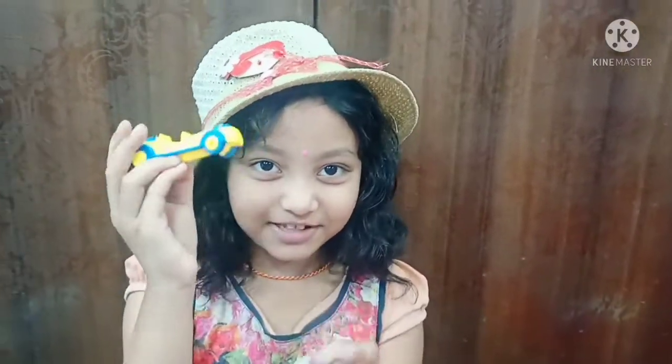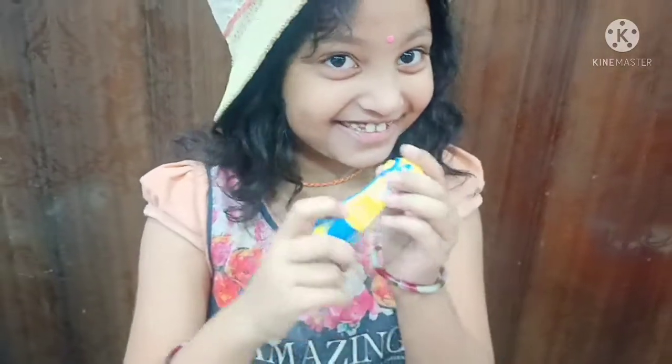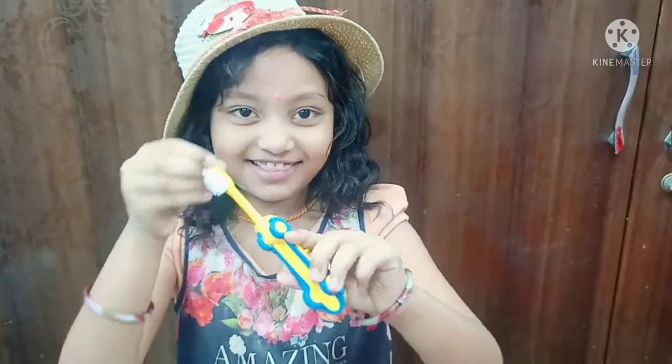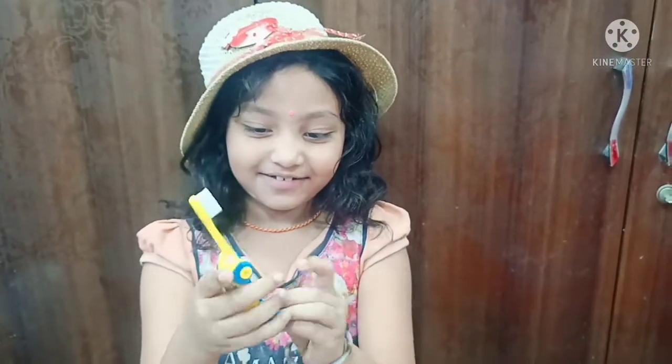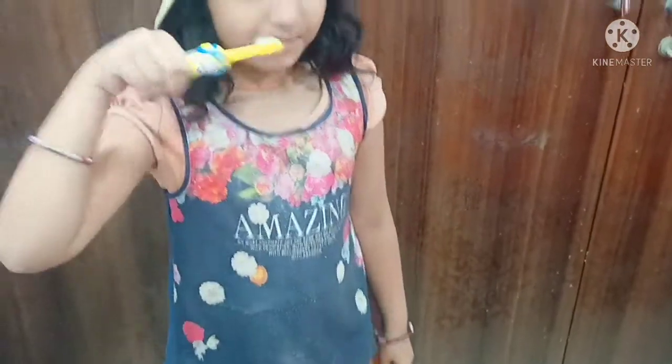Hi friends! Welcome to my channel. I will show you this car. This is not a car — this is a brush. I will show you how this opens like magic. Ta-da! Wow! Very beautiful. We catch it like this and put it like this, and we brush it.